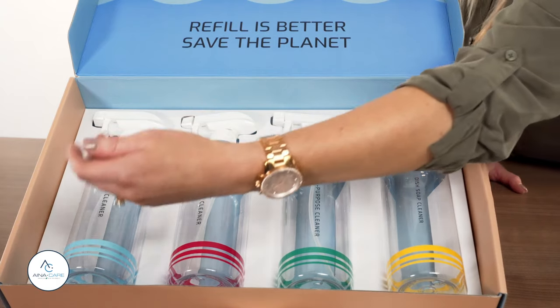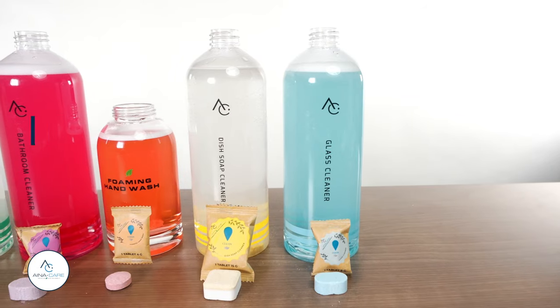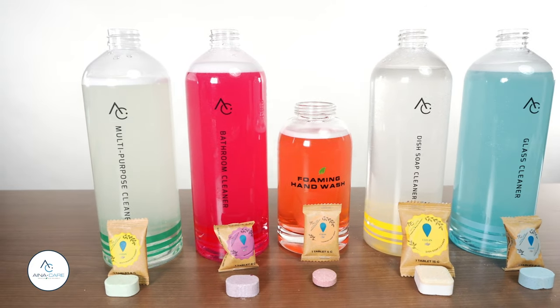Our cleaning tablets and paired spray bottles offer a sustainable, easy-to-use collection of cleaning solutions. Available in five styles – glass cleaner, multi-purpose cleaner, dish soap, bathroom cleaner, and foaming hand wash – we offer everything that you need to clean your home.